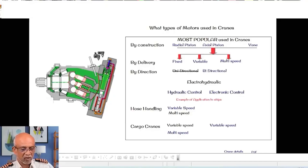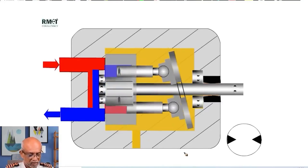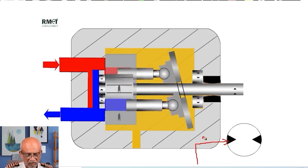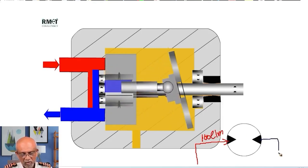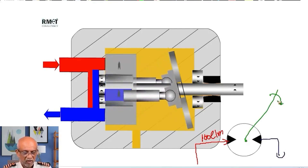The next question I am going to ask is: what are the types of motors which are used in a crane? We are going to do it in a very organized and systematic way — by construction, by delivery, by direction — and then we are going to look at some examples. Even very senior people who are sailing are getting mixed up and probably not aware. I am putting in 100 liters of oil per minute. This oil is going back to the tank and the resultant is my shaft is rotating.